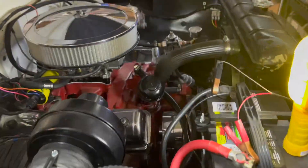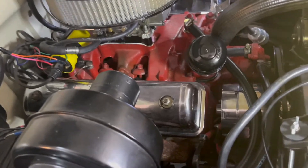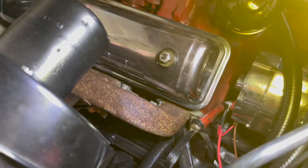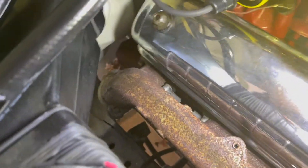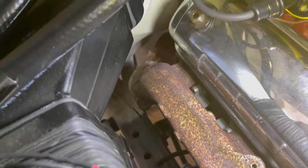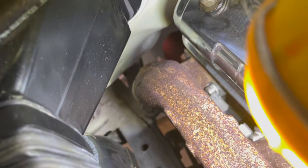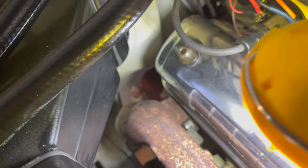We've got the car up in the air to talk about the clearance issues. Usually on the passenger side you're not going to have much issue with clearancing headers - if you look down in there you can see there's a lot of room above, behind, to the left and right. The only thing that may be an issue is clearancing where part of the frame comes in. We'll get over to the other side of the car and take a look at that.